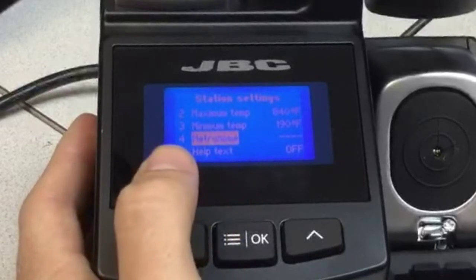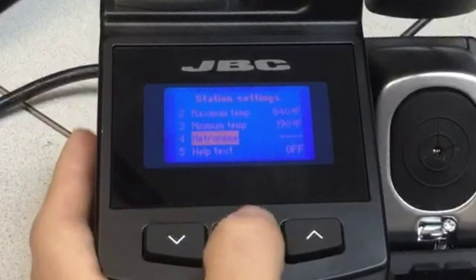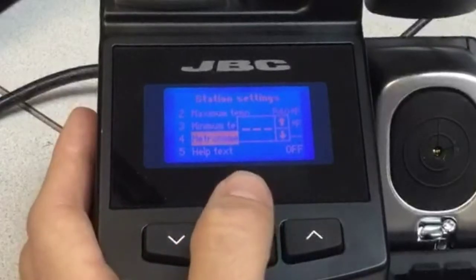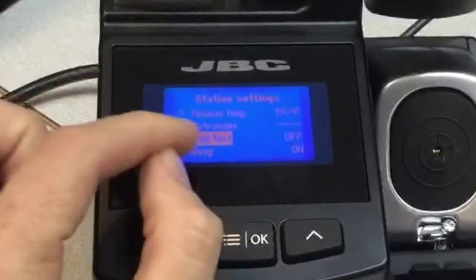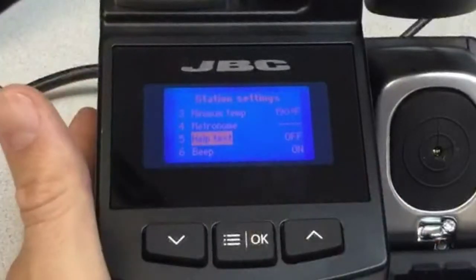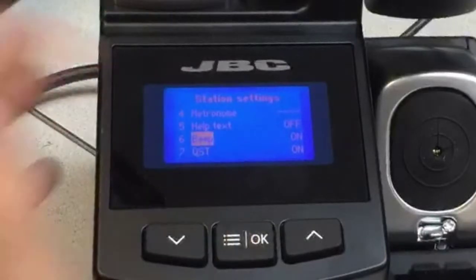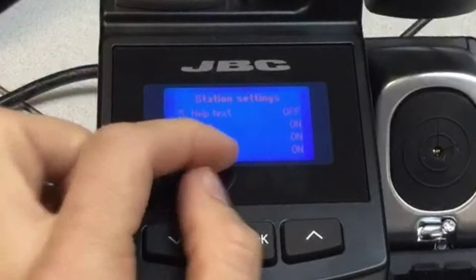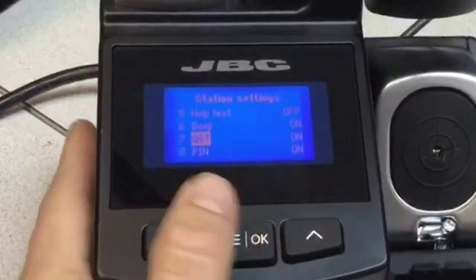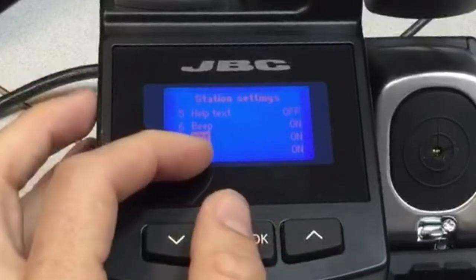There's a metronome — like in a music class, this will give you a timer, a beep, every amount of seconds that you select. Then we have a help text that will assist you during your operations. Then the beep — I'll leave it on. Then the QST, which I will explain at the end of the video, so stay tuned because it's the new Traceability 4.0.